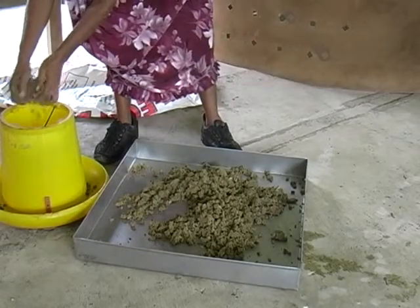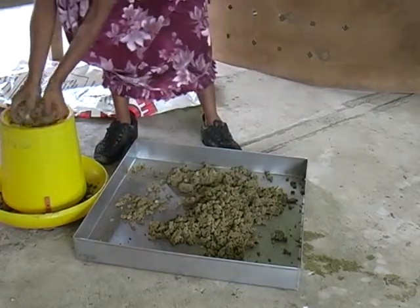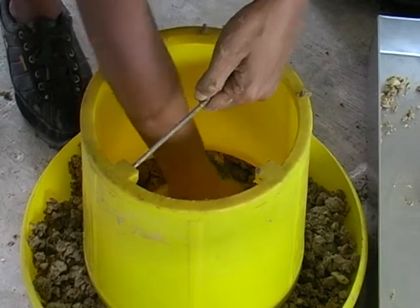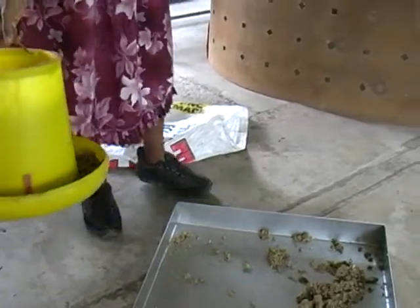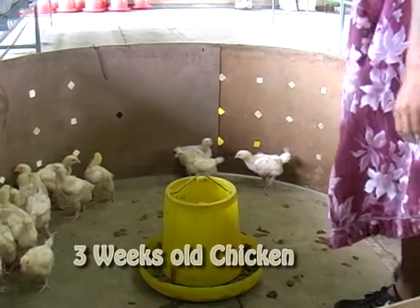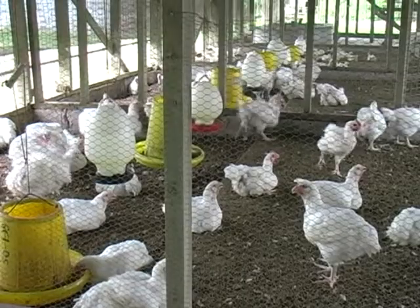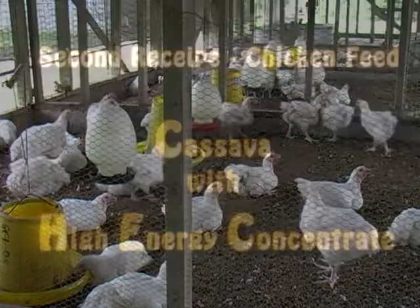After mixing, place the mixed feed into the feeder. Place enough and do not overload the feed, as the chickens can disturb the feeder and pour feed out. Place the feeder in a central location to allow the birds to eat. If too crowded, add another two or three feeders so that most chickens have their share of feeding.